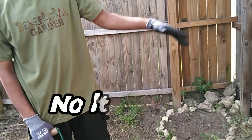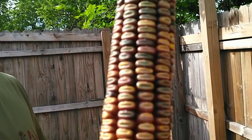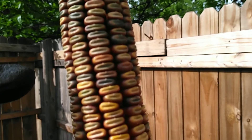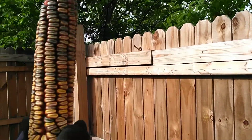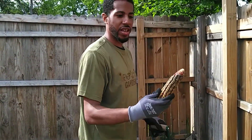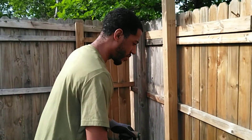Last year we grew corn, it did pretty good. We grew a little dent corn right here. Y'all ain't never seen corn like that before. They call it dent corn — if you look real close, you can see the dent in the corn. That's why they call it dent corn. But this kind of corn you can't just shuck and eat — it's the type of corn you grind up to make cornbread. We took a couple of kernels off and we got some of that growing in the front yard, and we'll show y'all that once we do everything.